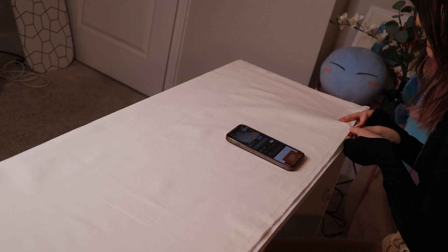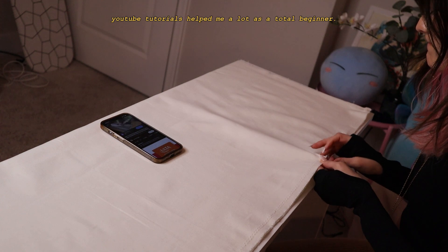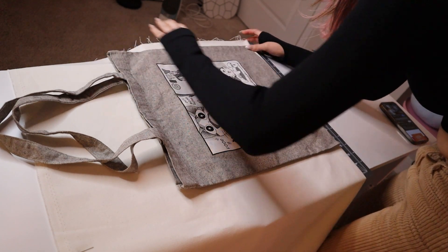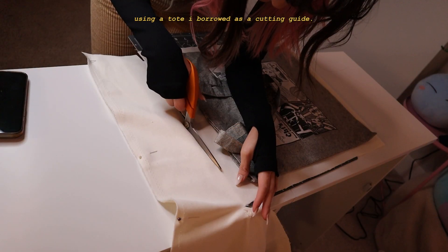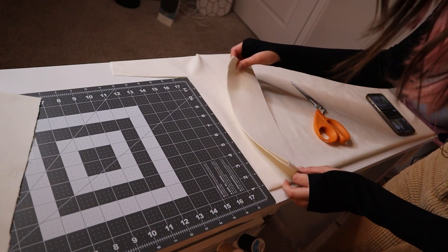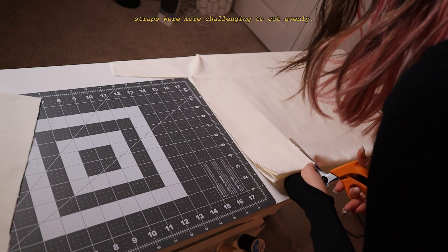I'm just taking my fabric — I just rolled it up a bit so that's why it looks different — and I'm just cutting it on the fold and then putting it down. We can ignore the mess in the background, but I am so impressed with my cuts! A little thing about me: precision is not my strong suit, so I feel like I did a pretty good job.